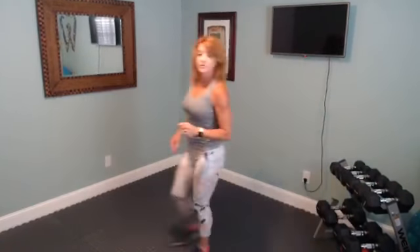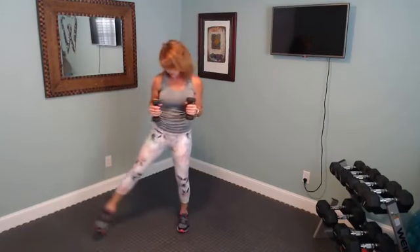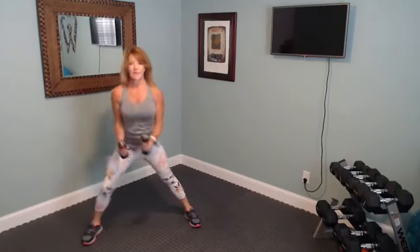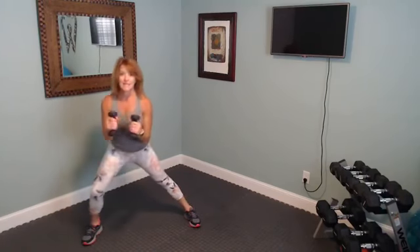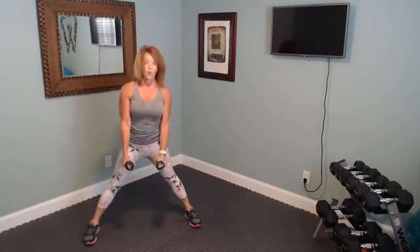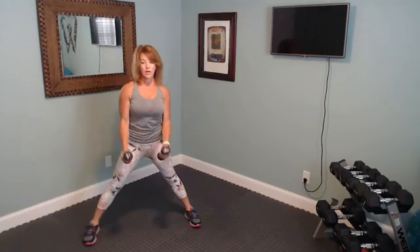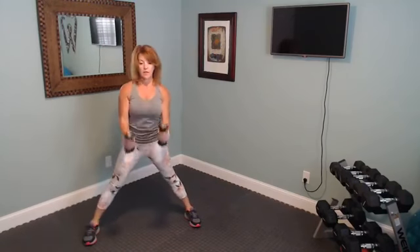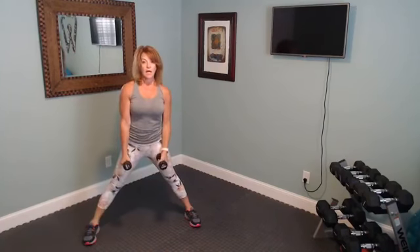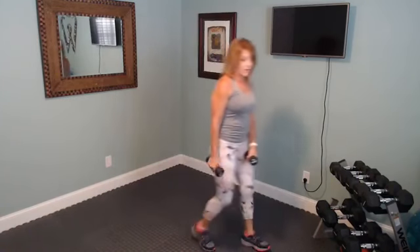Now we're going to go to a side lunge with a hammer curl. A hammer curl — unlike a regular bicep curl — has your weights like this with thumbs facing each other. We're going to move that right leg out, bend into that right leg with toes pointed forward, and hammer curl it up. Squeeze those biceps at the top. Next time we'll do the left leg.